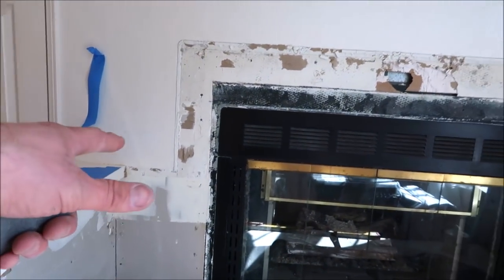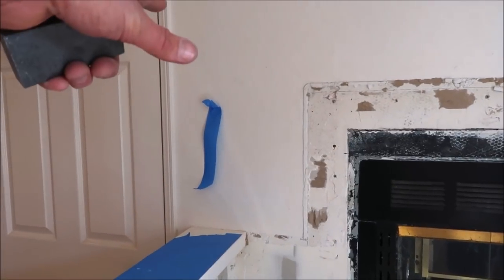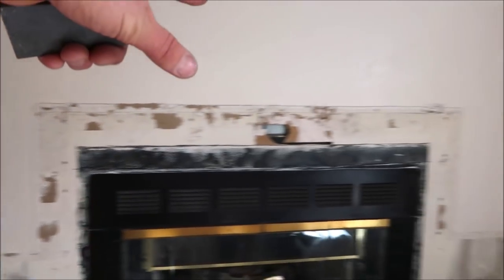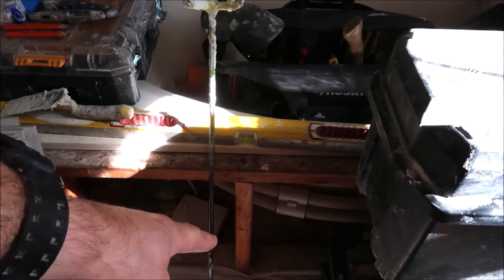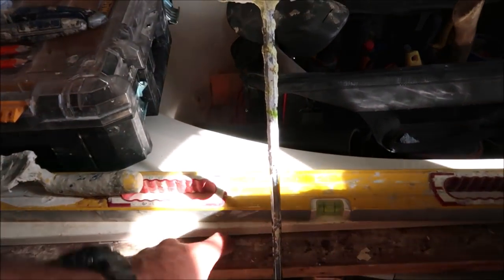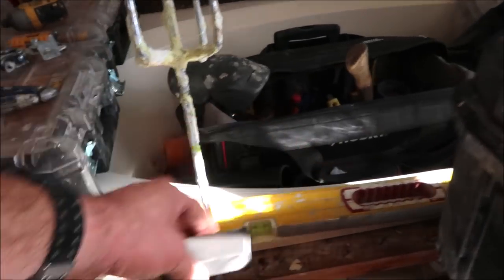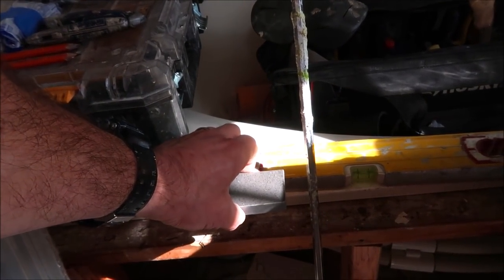We're going to remove all this drywall, prep and waterproof the surround, install tile straight up and straight across, trim it out with Schluter Jolly all the way down. We're also going to prep and install tile on the face of the tub as well as the deck. And this quartz will also be installed on the deck end of the tub.